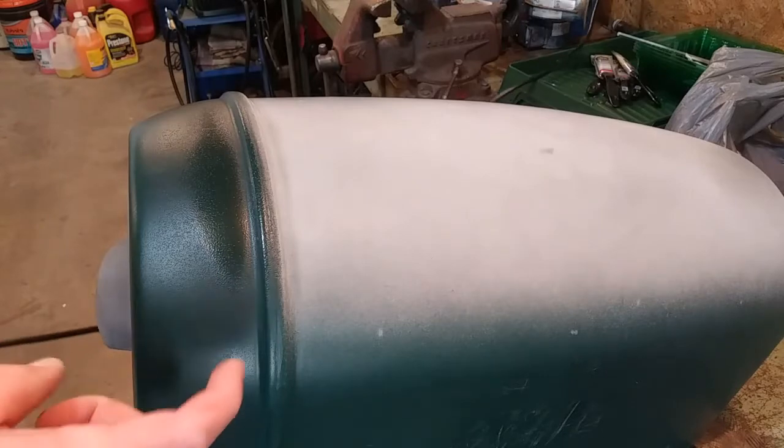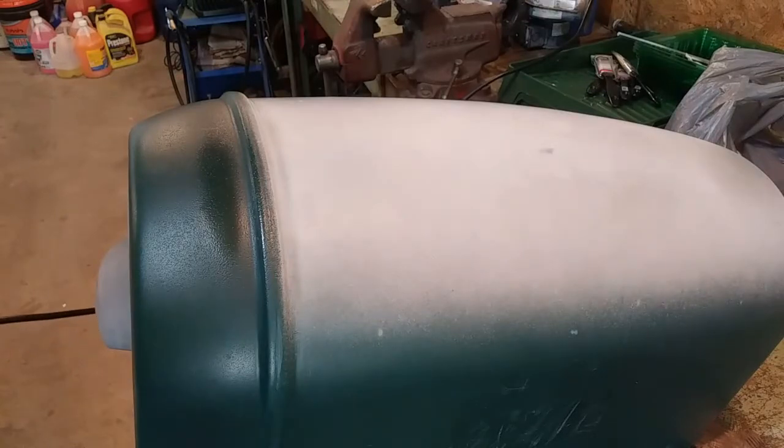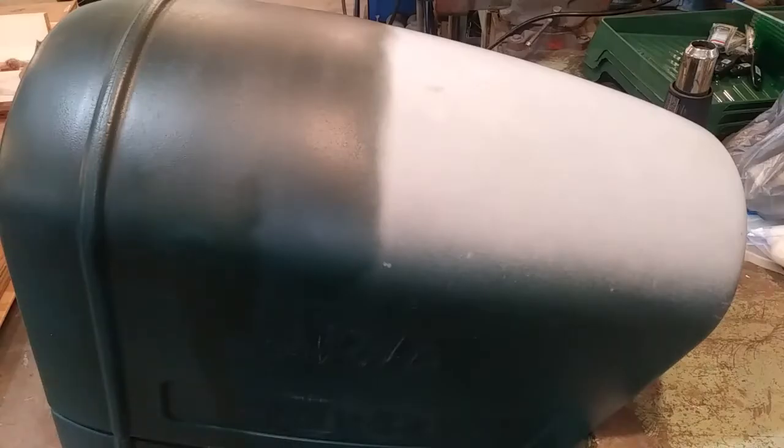That's a night and day difference — you should be able to see that pretty clearly on camera. Everything from this ridge back was just as white as that front was. So I'm going to keep on going. Here's what it looks like 16 minutes in.